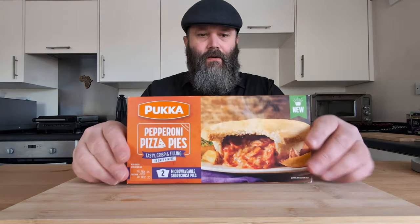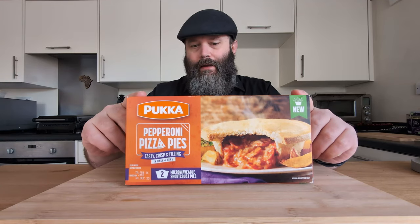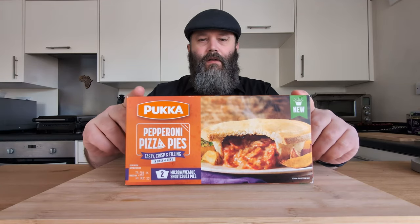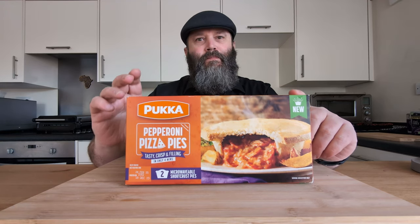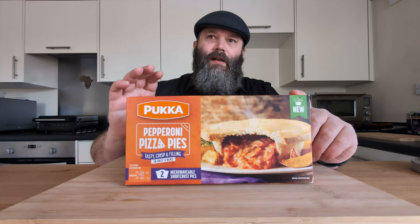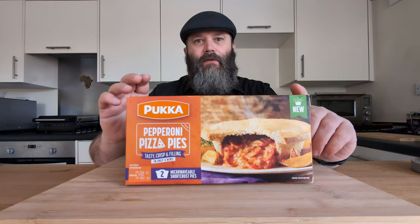Alright guys, we're back with a banger of a video. Today we got these little bad boys from Pukka. Now Pukka is definitely my favorite brand of pies at the moment, without a doubt. I'm really enjoying their chicken and mushroom pie. That's probably my favorite pie at the moment.